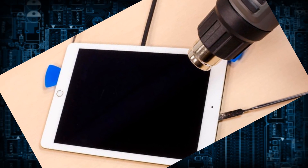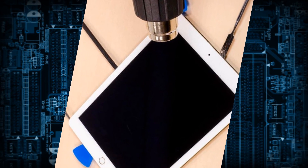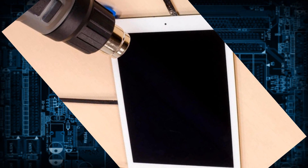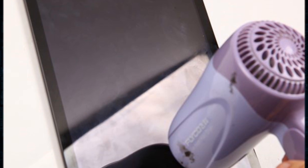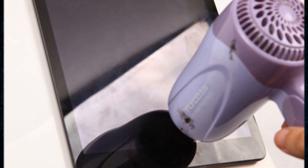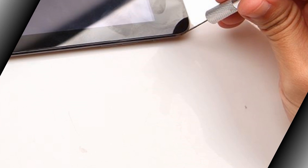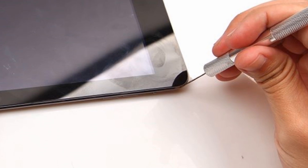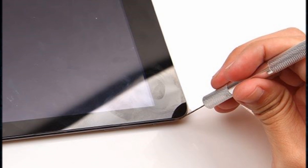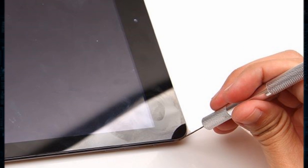Power the iPad off and use a hair dryer to warm the iPad digitizer for about 5 minutes to loosen the adhesive. Then gently create a gap between the digitizer and the rest of the device with the metal pry tool. Press the suction cup on the digitizer and pull up gently to wedge in the triangle case opening tool.